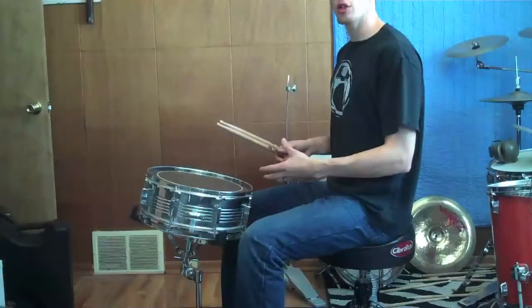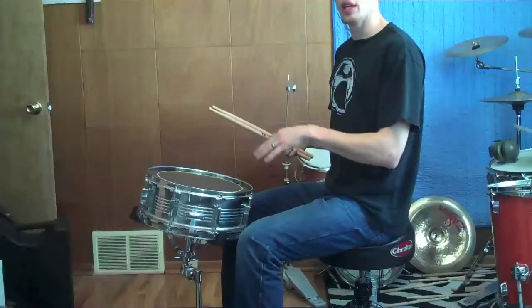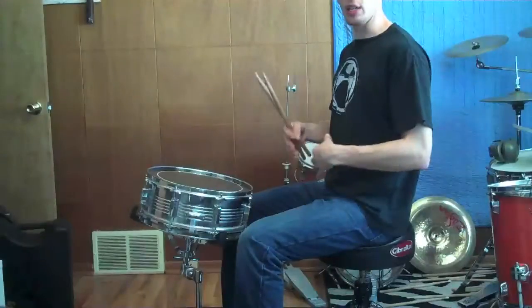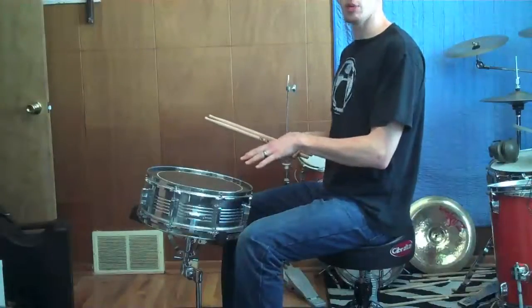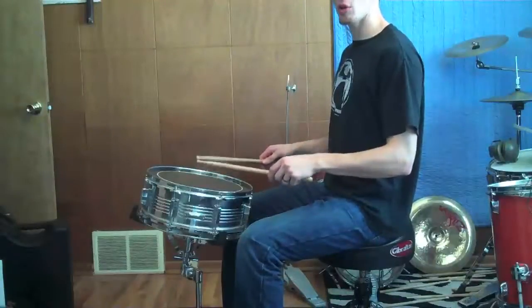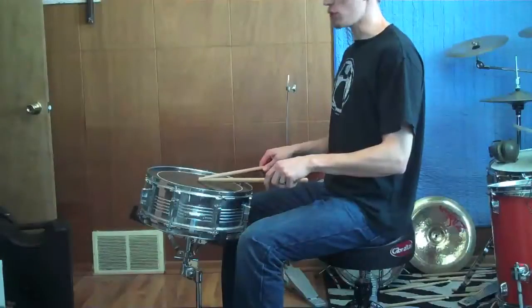When you're moving the snare drum around, you can mess with a few things: the angle of the head, the height of the stand, and the distance between you and the snare drum. Here I have what I think is a fairly optimum placement for my playing style. When I put my hands in a nice relaxed snare drumming position, the sticks fall roughly at the center of the drum.